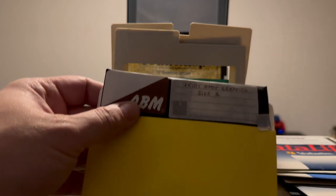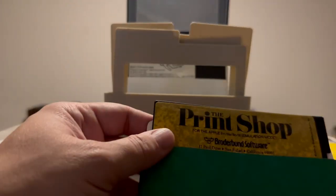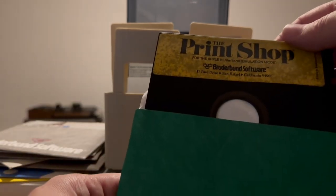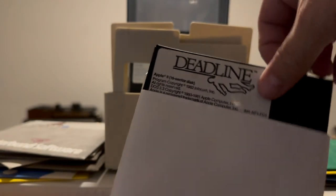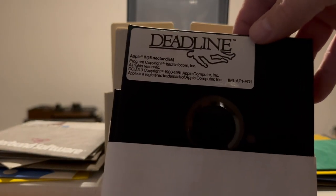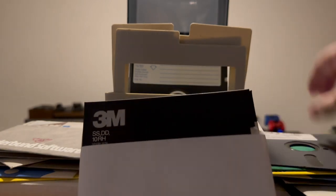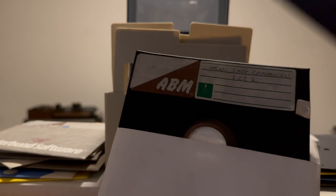Next we have Print Shop Graphics Side 2 and The Print Shop. Then two discs in a single sleeve: first one is Deadline — it's got an outline like a chalk outline of a body, so I'm guessing it's some sort of solve-the-mystery type game. And there's actually two more discs in here: 3M unlabeled and Print Shop Companion Side 2.